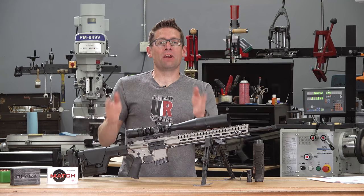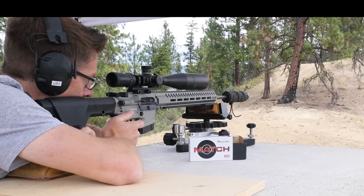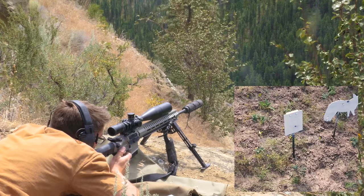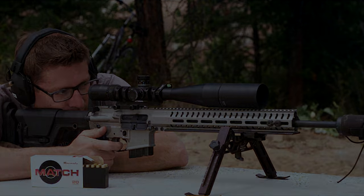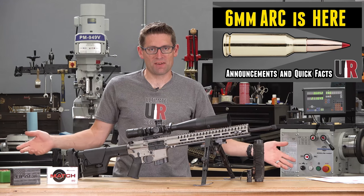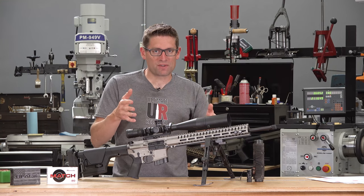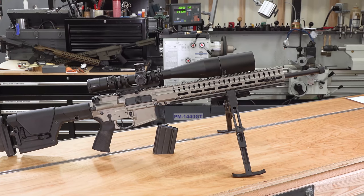My adventures with 6Arc continue. In this video we're going to take a look at the CMMG Endeavor 300 chambered in 6Arc. Gavingu here from UltimateReloader.com. This is actually my third 6Arc video. The first was the announcement and some details around the cartridge, partnerships, etc. The second was experimental load development — you're going to want to check out that video and article if you're curious about load data, performance characteristics, and capabilities for 6Arc.